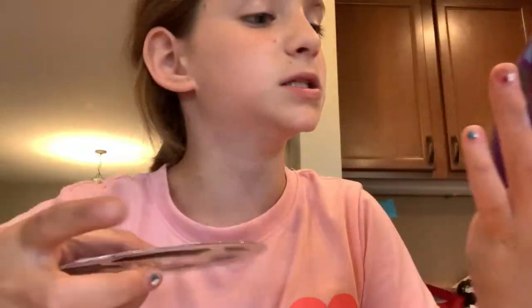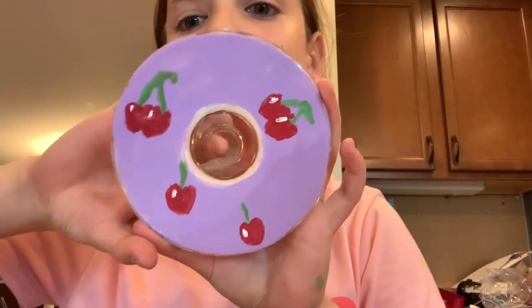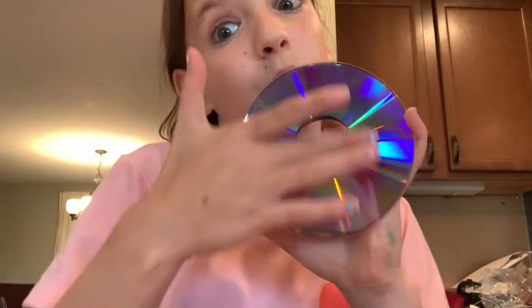Don't you just love it? These are the cutest things ever. Like, aren't those just so cute? They're gonna look so good in my room, I'm so excited. This last one is gonna be a sky with a rainbow.